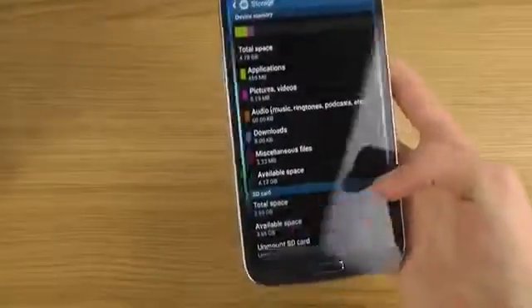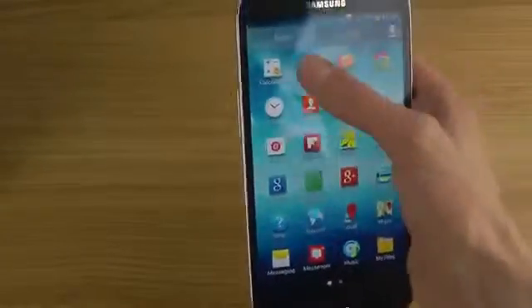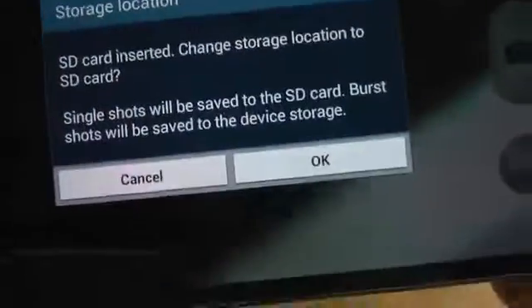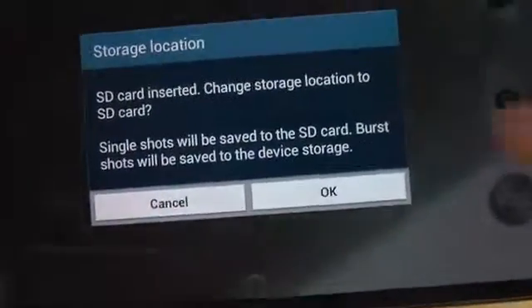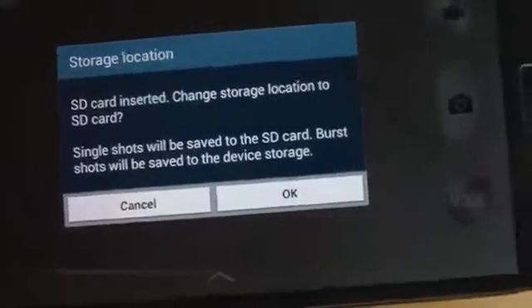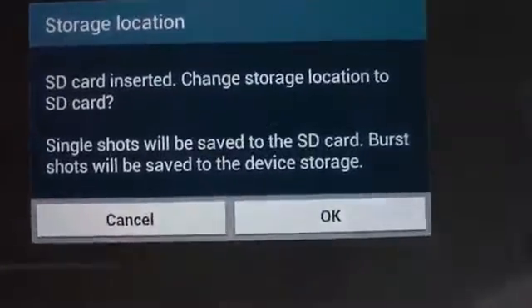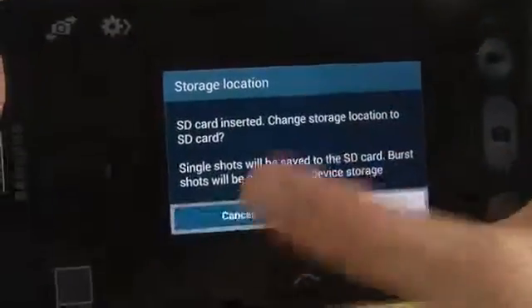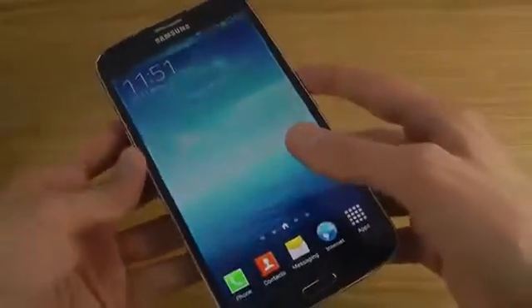When you bring up the camera and you want to save stuff to your SD card, you will probably see a prompt saying 'SD card inserted — change storage location to SD card.' I would recommend this, especially if you want to have a lot of games and other content. Single shots will be saved to the SD card and burst shots will be saved to the device storage.